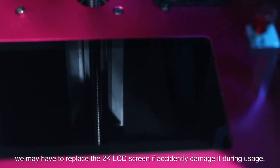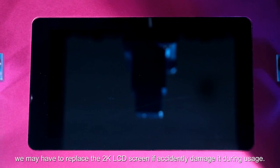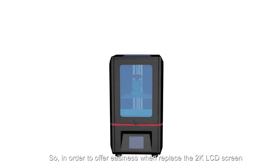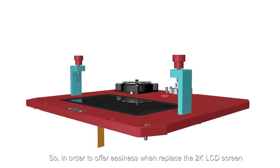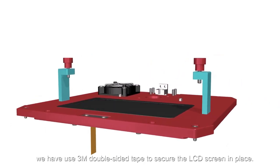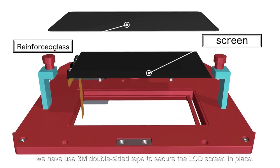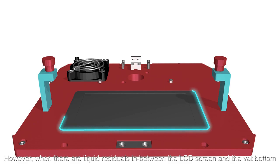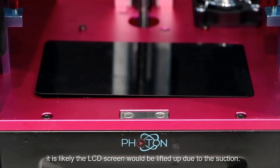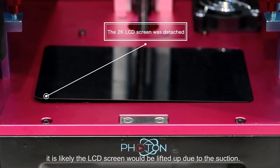On the other hand, we may have to replace the 2K LCD screen if accidentally damaged during usage. In order to offer easiness when replacing the 2K LCD screen, we have used 3M double-sided tape to secure the LCD screen in place. However, when there are liquid residues in between the LCD screen and the bed bottom, it is likely the LCD screen would be lifted up due to the suction.